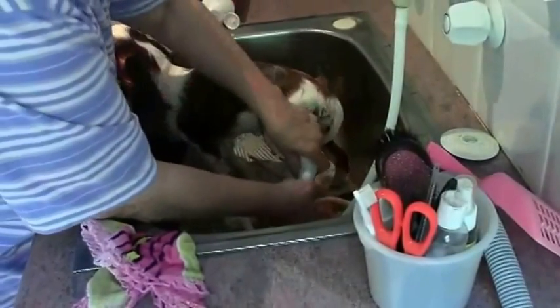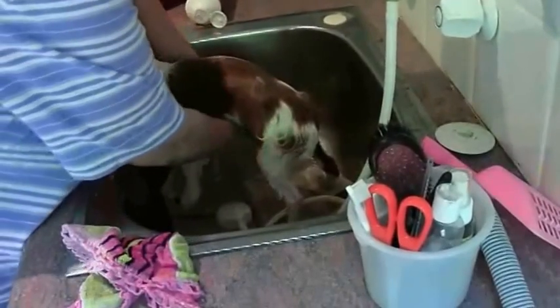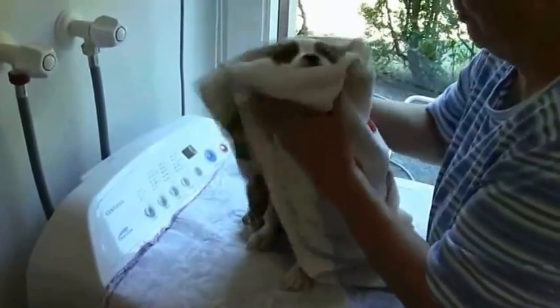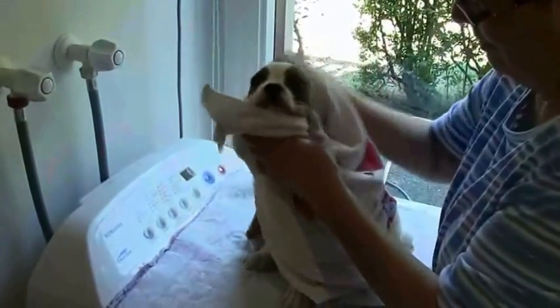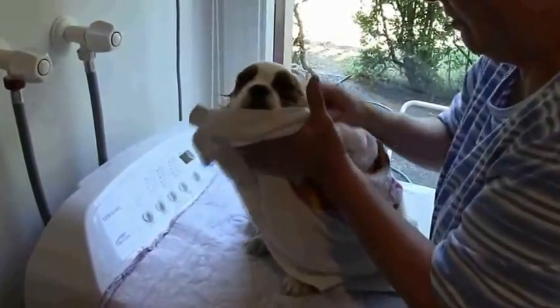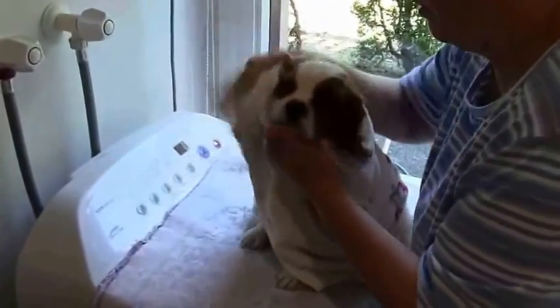I'm squeezing his feet to get the surplus water off — it's amazing how much water those little feet hold, and the ears too. Then into a towel and a good rub. He doesn't mind it at all. You rub quite firmly because you've got to get all the water out of his coat, even though he hasn't got much of a coat yet.